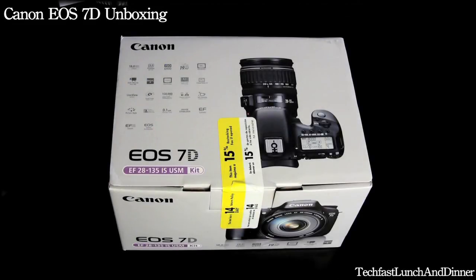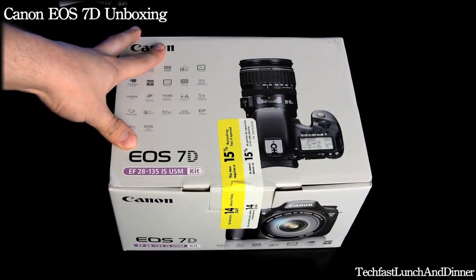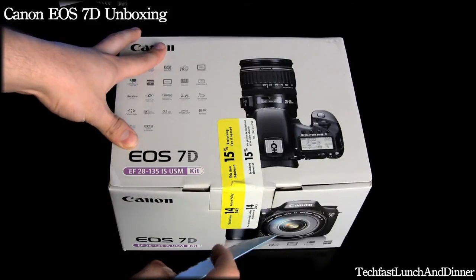What's up YouTube? Jonathan with TechFist Lunch and Dinner here. I got the unboxing of the Canon EOS 7D. This is an 18 megapixel camera. Currently I own an HV30 which I'm selling to upgrade towards this. So let's go ahead and open it up.